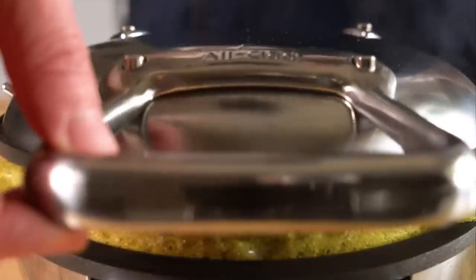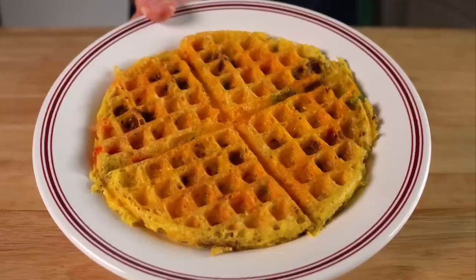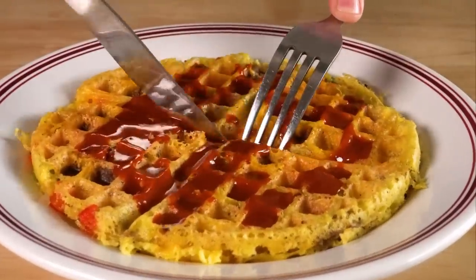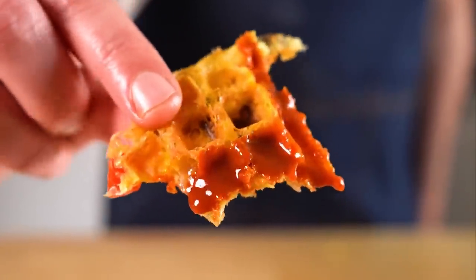Waffle that for a few minutes and then voila. There's a little overflow, which is not a big deal unless you're a nerd like me — so I'm gonna trim that off. I decided to douse this one in some hot sauce to mimic the usual syrup. I gotta say, I really dug this one. It's kind of like a handheld omelet, albeit a bit crispier. Overall, I really love the flavor and texture of this one, so I would definitely rate it as a waffle maker munchie worthy munchie.